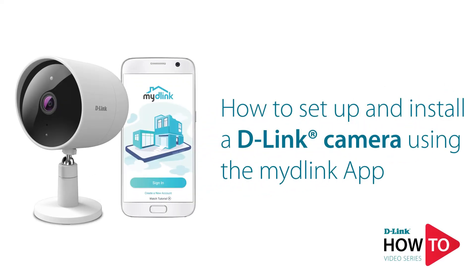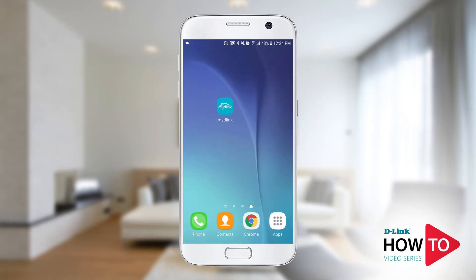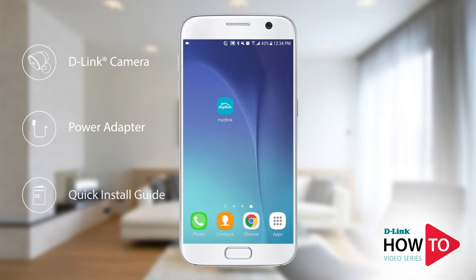Hey everyone, today I'll show you how to set up and install a D-Link camera using the My D-Link app. In the box you should have received a camera, a power adapter, and a quick install guide.